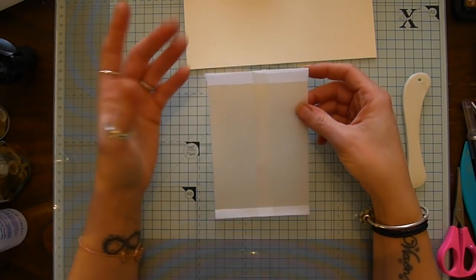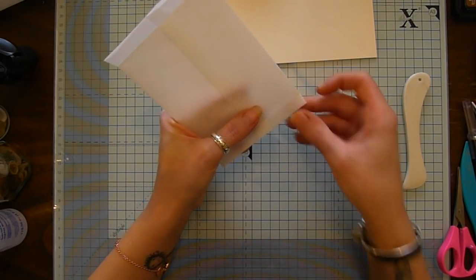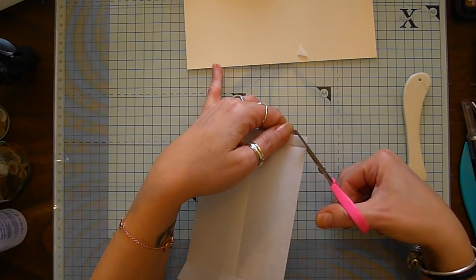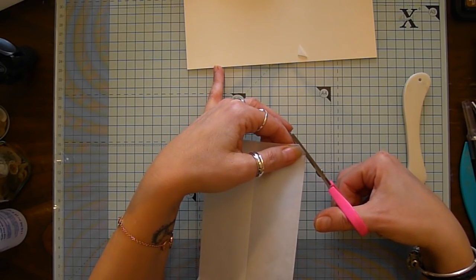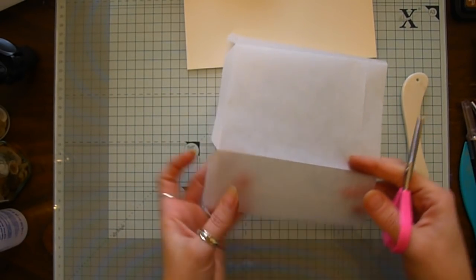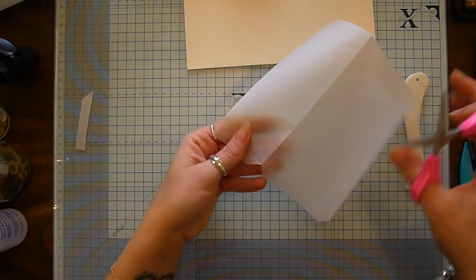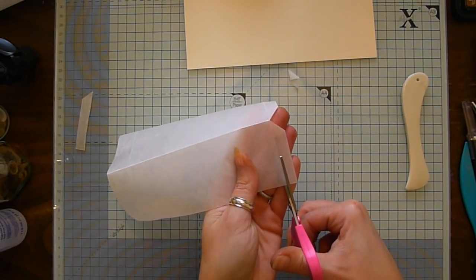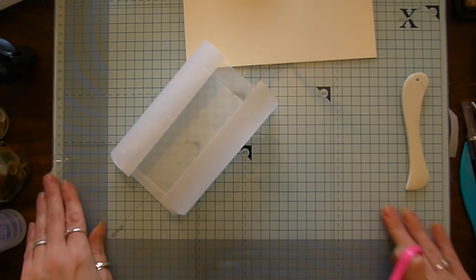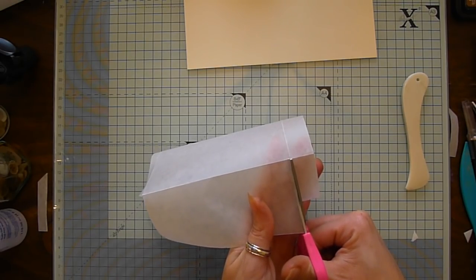So we've just got two folds — Eva from Bohemian Crafting also does a tutorial for glassine envelopes. Then what I do is just miter both of those edges. I've got two pieces here — I'm not sure which one I'm supposed to be using — probably that one. Then I open that up and just cut out the side sections.